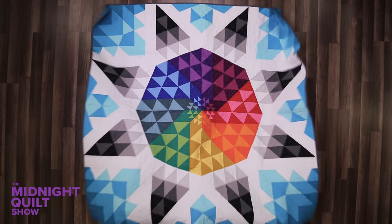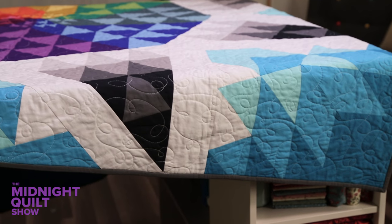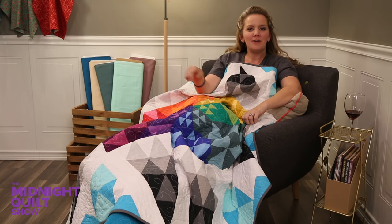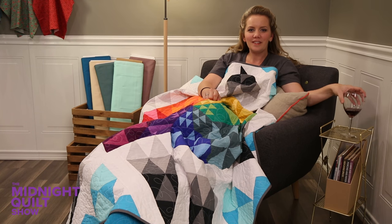It's past midnight and there's a rainbow in my quilting room. Who says rainbows can't come out after dark? Thanks so much for joining me. Be sure to click subscribe and you can see what I'm up to next week. Until then, happy quilting!